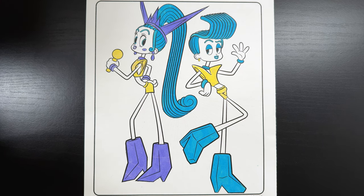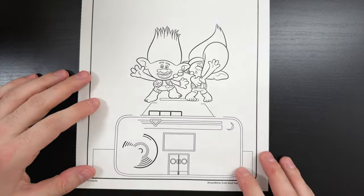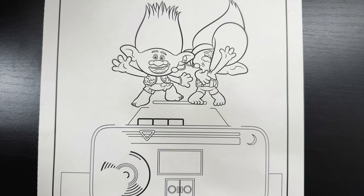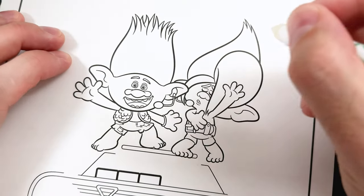Our picture of Velvet and Veneer is finished. Now they're ready to go sing at Mount Rageous. And now we have this picture of Branch and Floyd singing on top of a boombox. First, let's start with their skin — both of their skin is a bluish color.